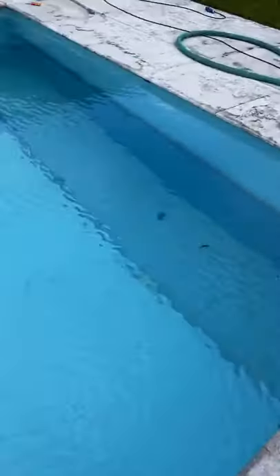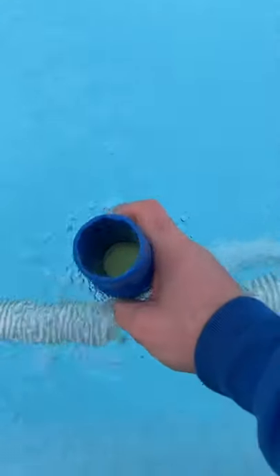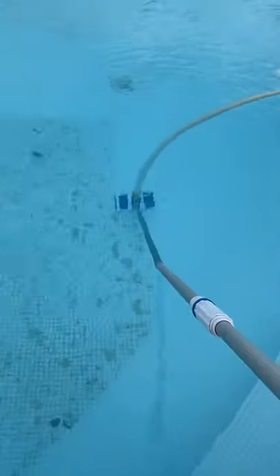Here we are then, back at this job and it's nice and clear. Got the vac set out — bit of netting first though, obviously. Prime the hose and prime the pump.